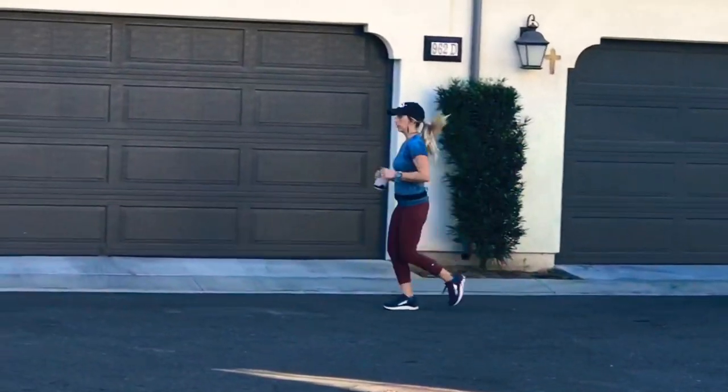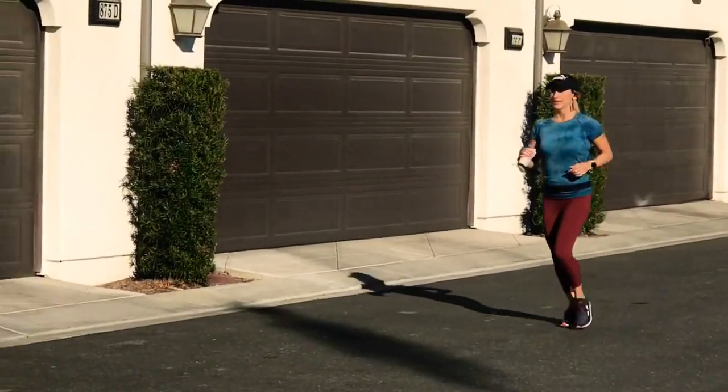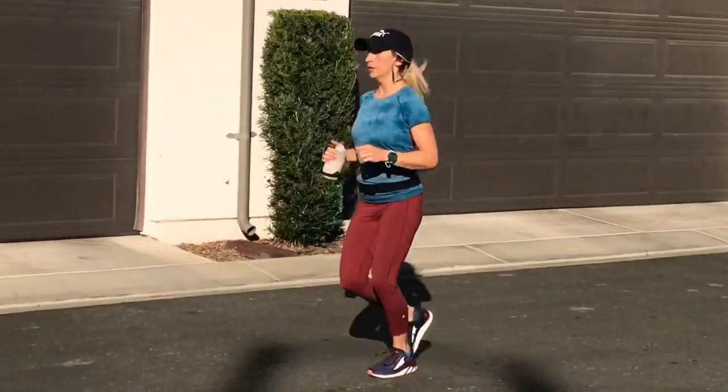I just got back from my first run with the Altras — a good run of about four miles, nothing too crazy but good enough to test how they feel. A few things I noticed: they feel amazing to run in, super cushioned and just comfortable. Because of the design and the zero drop, it's actually almost hard to heel strike. It felt unnatural to heel strike, so it was much more natural to land in the middle of my foot or on my toes — I didn't have to think so much about my form.